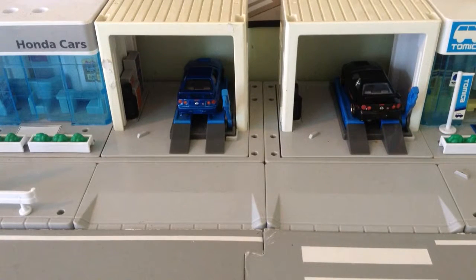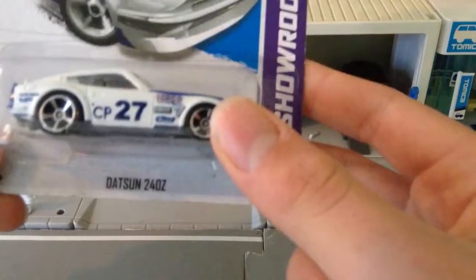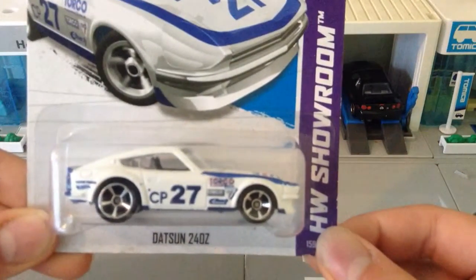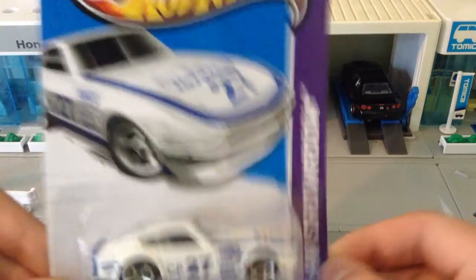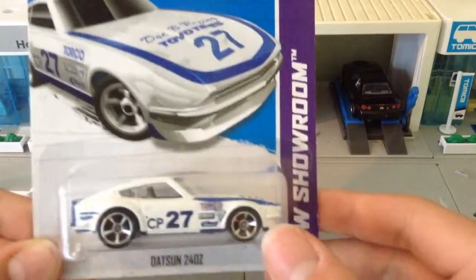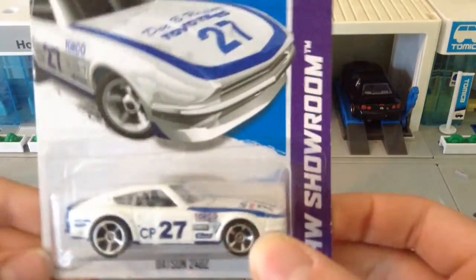Hey guys, my name is Tramage of Dutton Gaming, and welcome to another Hot Wheels Unboxing. Today we are unboxing the Hot Wheels Showroom Datsun 240Z. Now this series is basically a Hot Wheels Nissan, so let's unbox it.